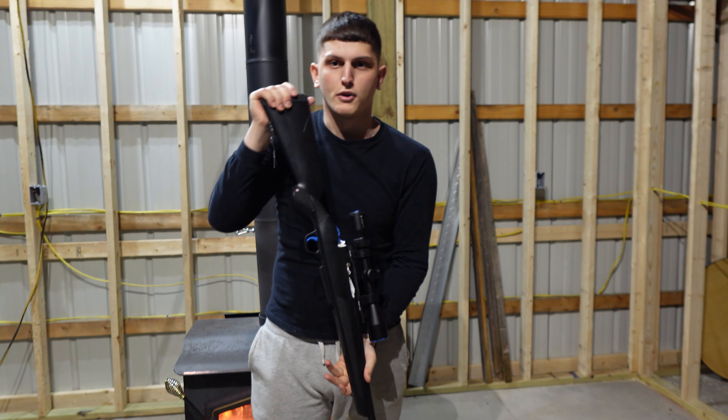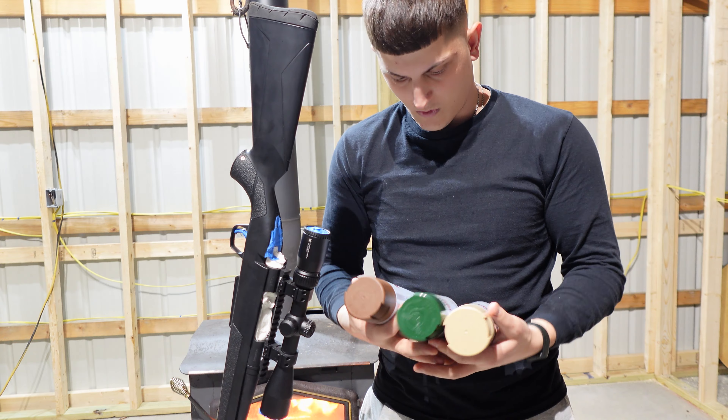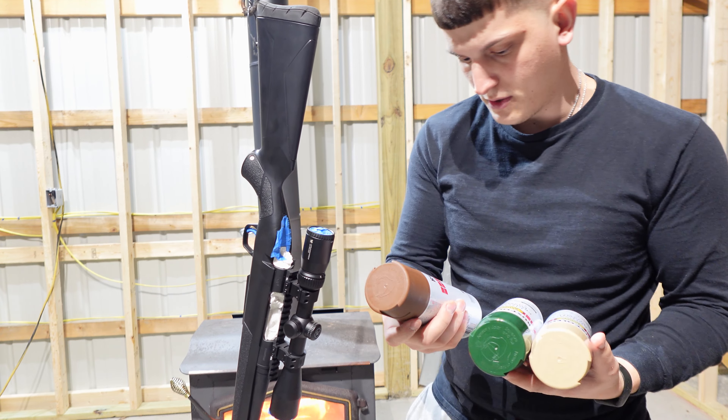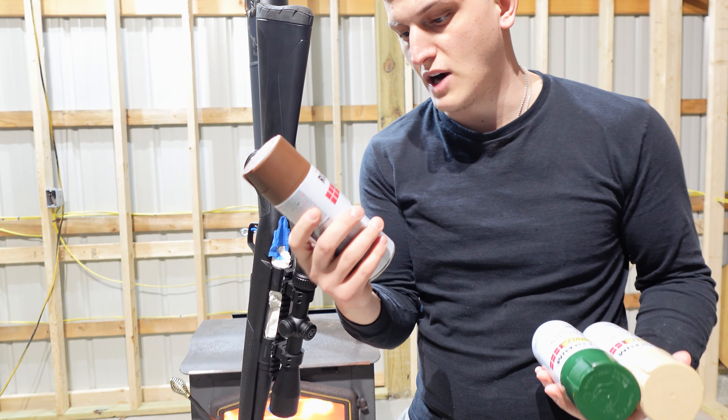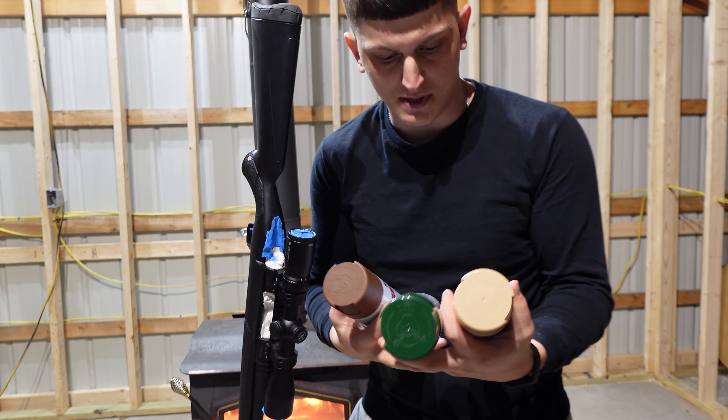I got a little pulley system going on here. I'm going to hook it up and paint it hanging like this. For the colors, I'm going to do the base color with brown, and then different combinations of green — hunter green to be specific.